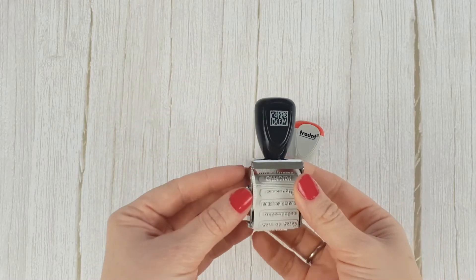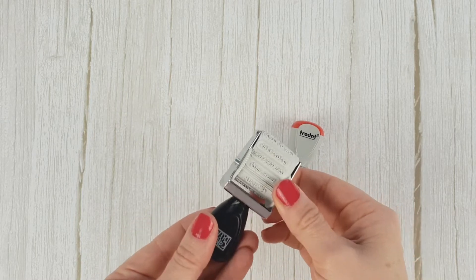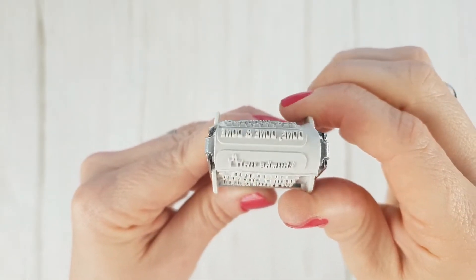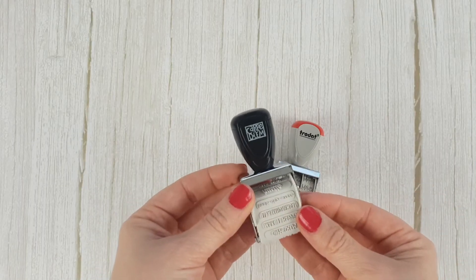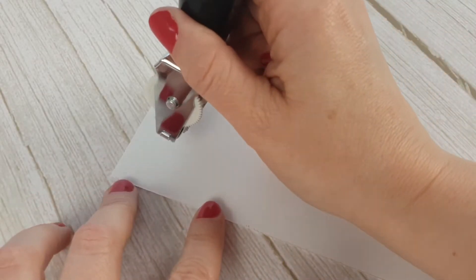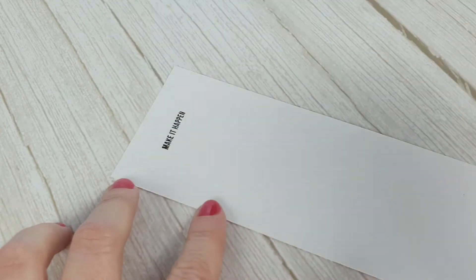Let's move on to roller stamps. By turning the little wheels you can choose the image you want, which can be a date or a phrase as in this one. They are great for stamping on planners or adding a little detail to your projects. They are not very precise because you can't see the exact place to stamp, but as you are working on such small text it is easier to achieve a good result.